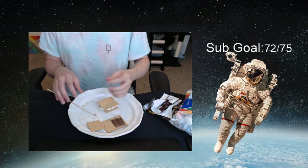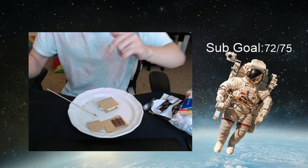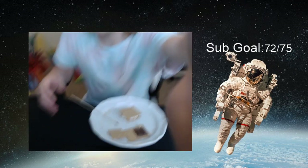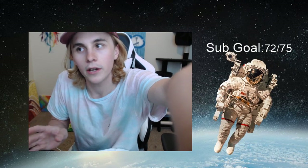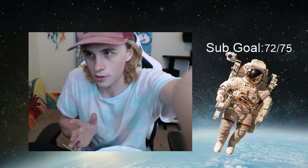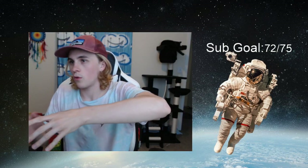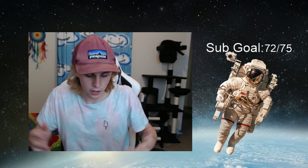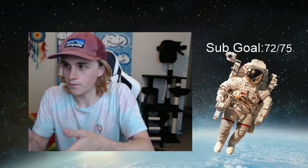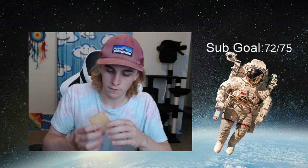Normally, if you had someone else there chilling with you, you would have handed off that first s'more. At this point you're like, well I have a third one, so you'd probably want to make a fourth. I'm not gonna do that because I can only eat three s'mores right now — four would be a little excessive. But if you handed off the other one to your homie or whoever you're chilling with and gave them the s'more, you'd probably want to eat your second one before making the third. So that's just what I'm gonna do — cheers.